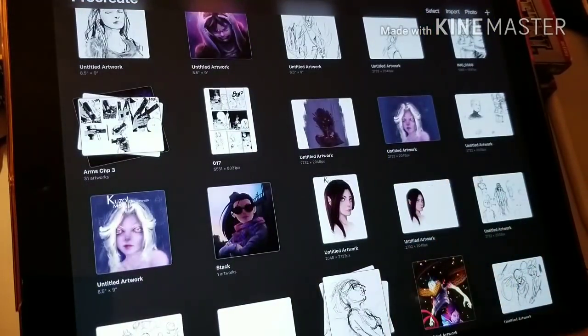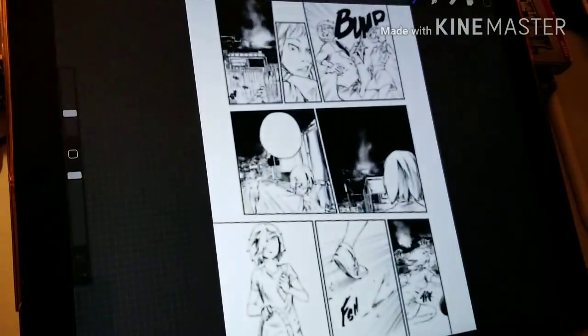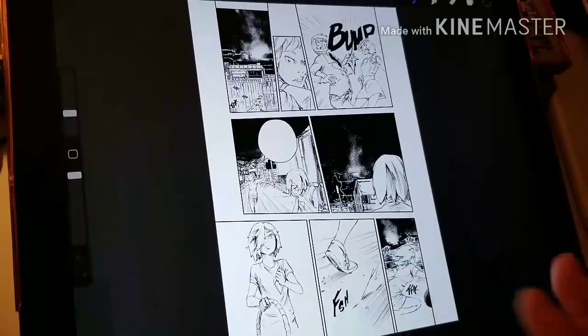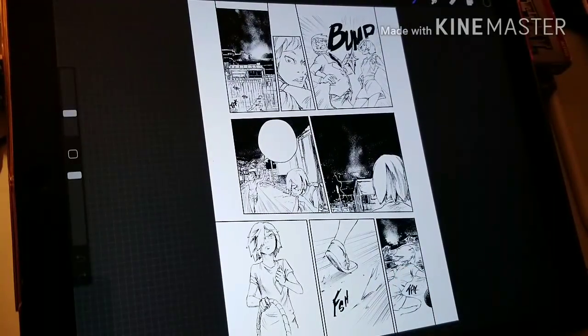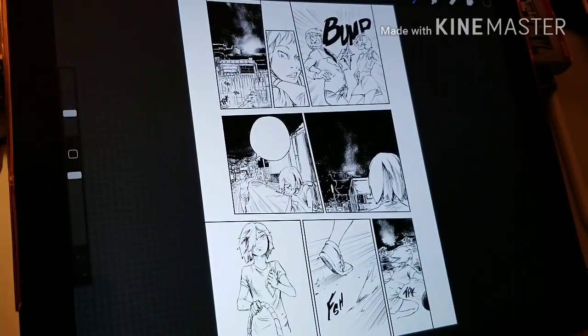Let me show you some of the stuff. I do some paintings on here and my inking — this is one of the ink pages. It's a pretty big page, and it's on Procreate. I've inked this for my publication with North Caesar.